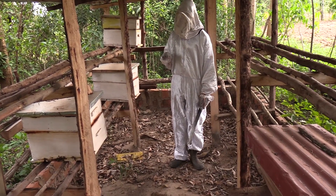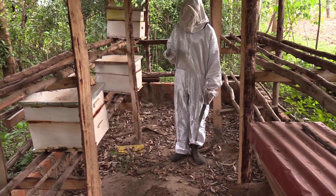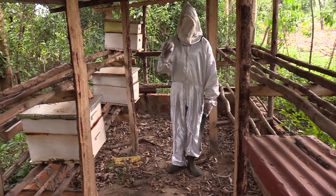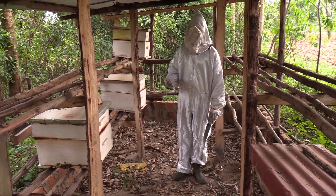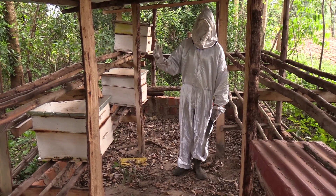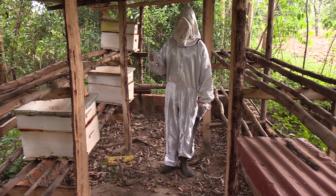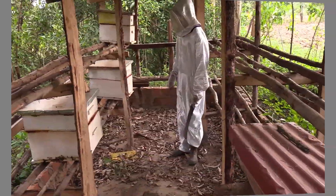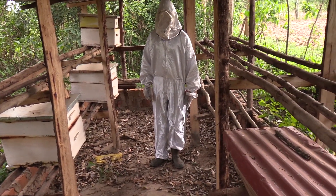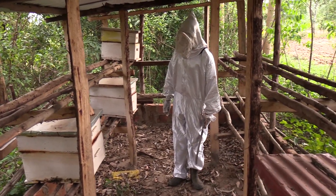Thank you for the info. We are looking forward to coming to check the honey and of course to see the harvesting process. Thank you so much. I'm humbled to have you around.